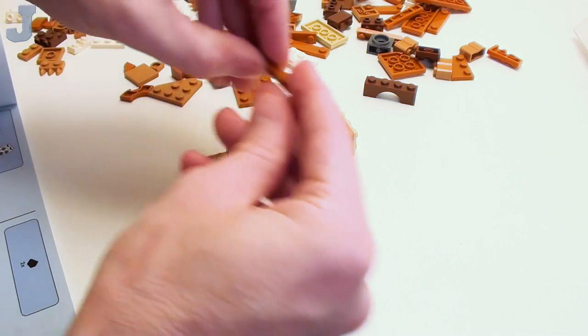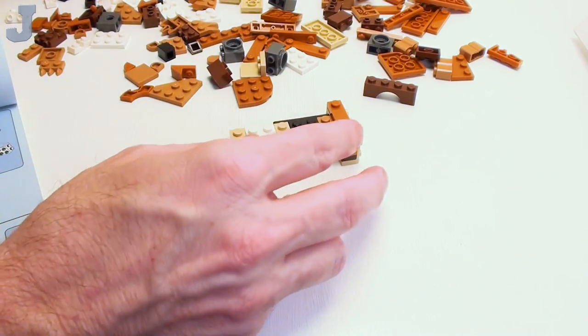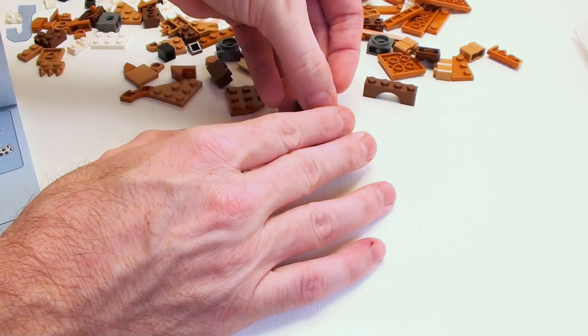I can always use these — they work good for making furniture and stuff. I bought a few of those a while back, but now we got them in the set. That's pretty much what's been going on.